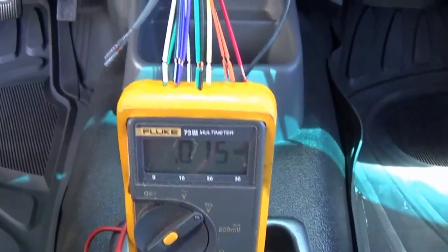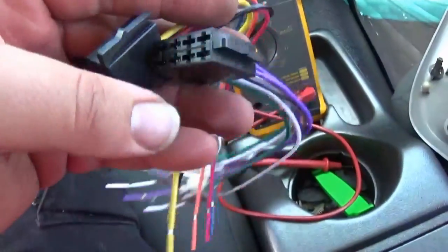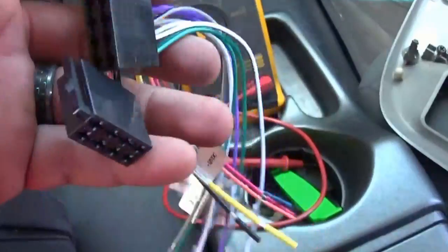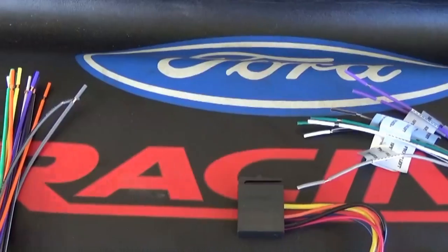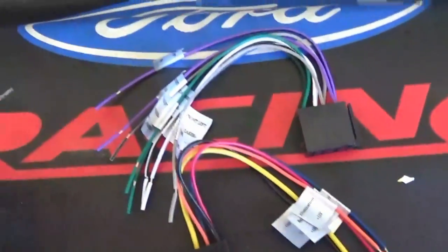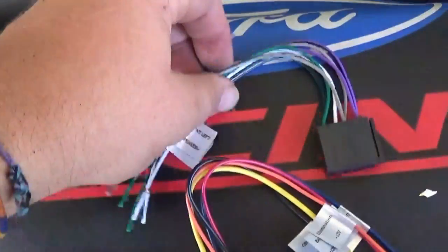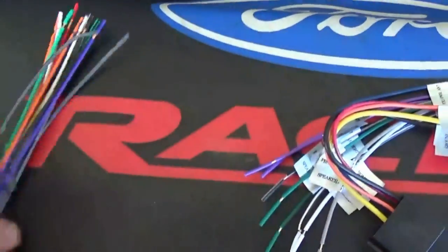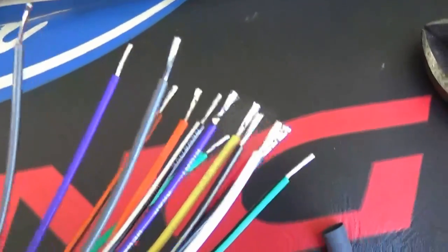Looking good — just making sure. We have two separate harnesses that come with the Boss radio, and they simply plug into the back with each connection labeled exactly where it goes. I took the piggyback out, and I have the two harnesses that go into the back of the Boss double-din. I'm going to grab my solder gun, J-hook the wire tips, solder them, and heat shrink them together for a really solid connection, then plug and play everything to the radio.